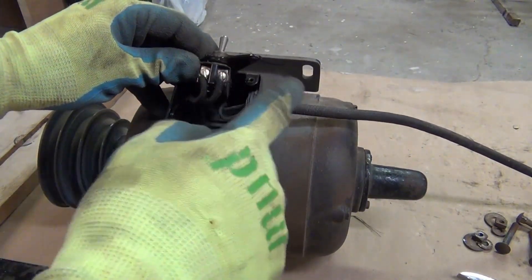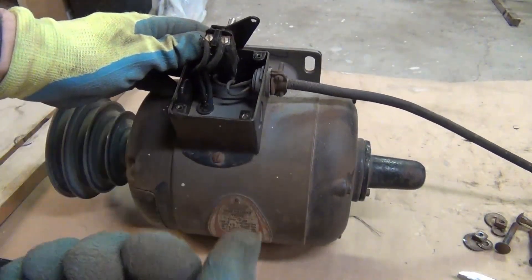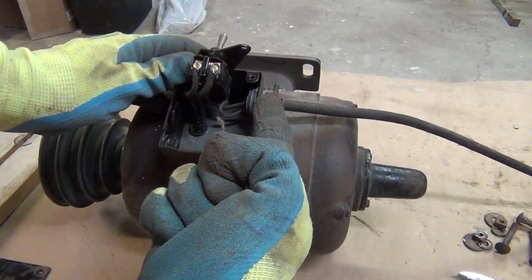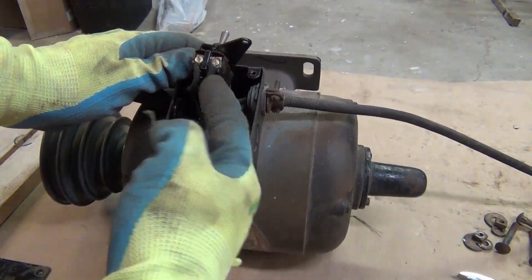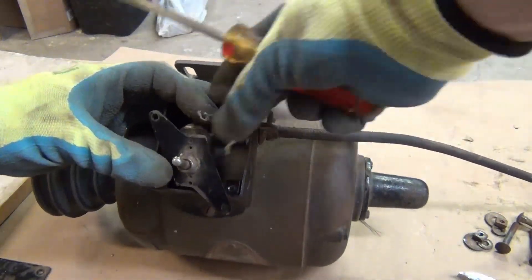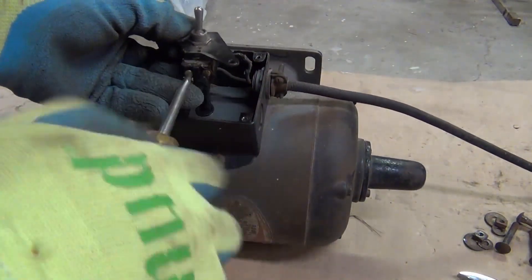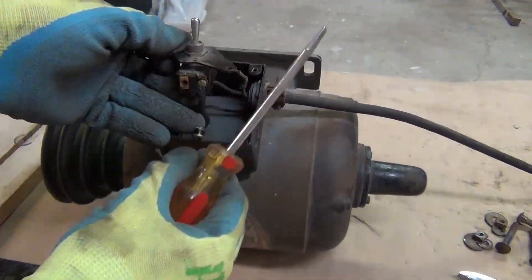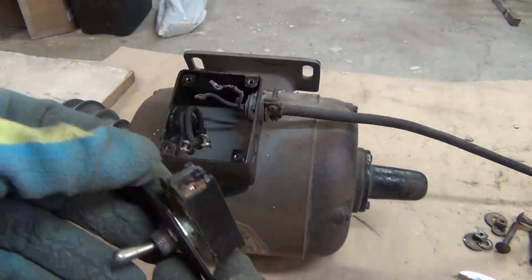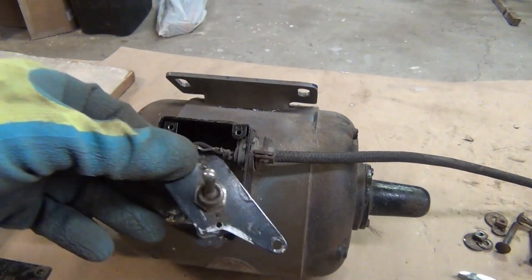I'll just connect these wires to something else. I'm going to put a switch externally, mounted on the bench, and then just run the cable in here to connect to these wires. It's quite likely this is the original switch.